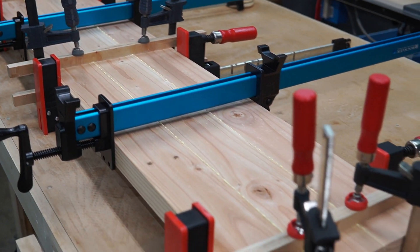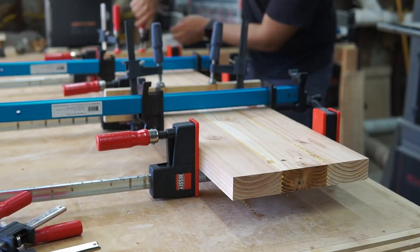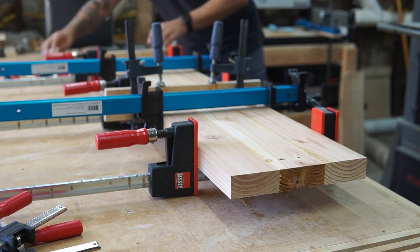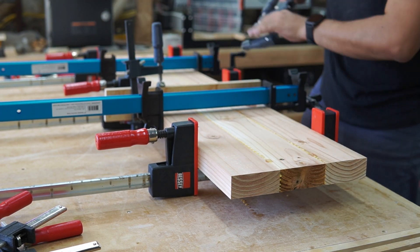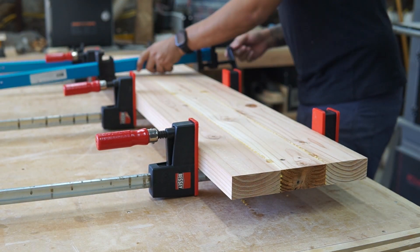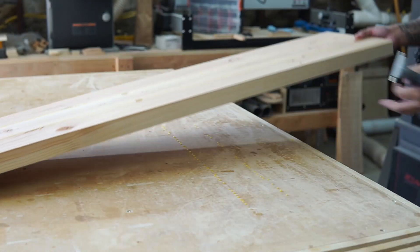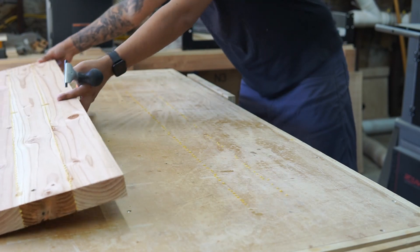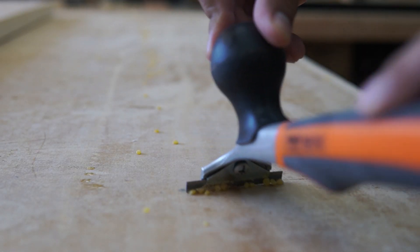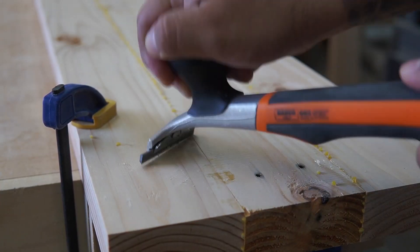I usually let the glue dry overnight before removing the clamps. The cauls come off very easily with that packing tape — if they don't, you can use a rubber mallet and tap them off. When it comes to removing the squeeze-out, some people use a wet rag before it dries, but I let it dry and use a scraper to knock it all off. You can see all the beads just come off very easily.